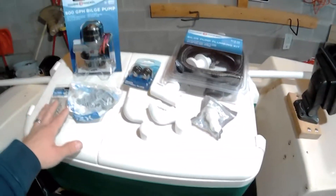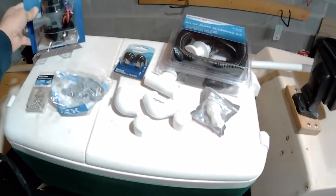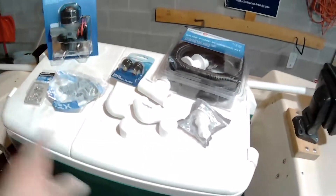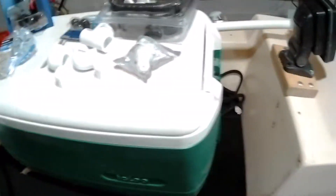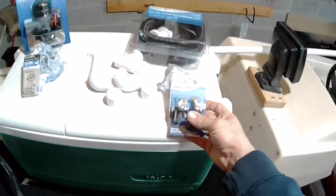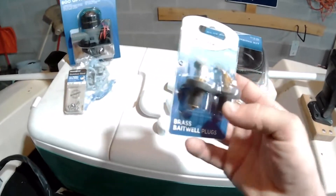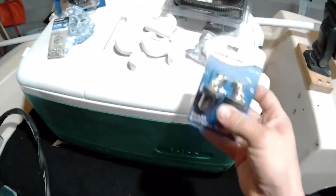Here we've got all the pieces we're going to need for our livewell today. We've got an 800 gallon per hour bilge pump that's going to sit down in the bottom, plus the kit to hook it up, piping to run the tubes, and all the hardware. I actually got this cooler for really cheap — $10 off the marketplace. It is missing the drain plug, however, so I've got a regular drain plug to put in there. That'll seal it up. It doesn't take much pressure — it'll hold back, so these will work perfect.